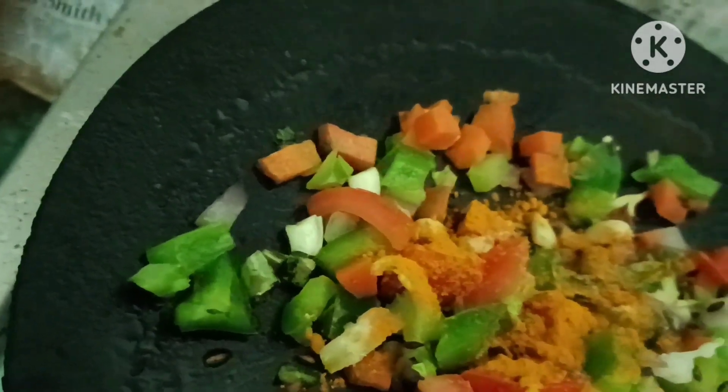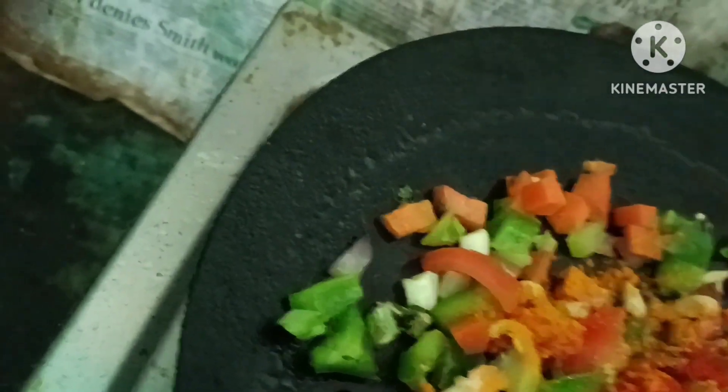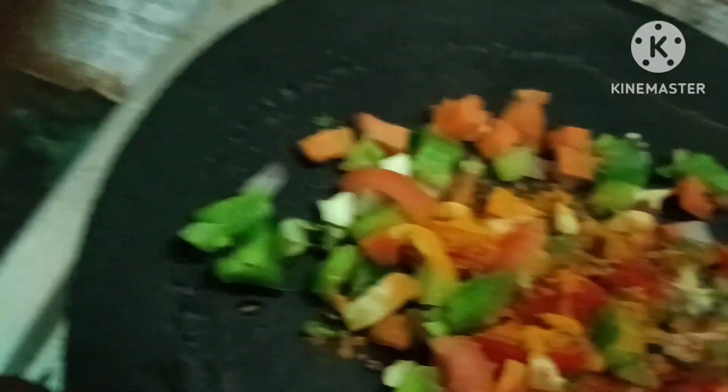I am going to make it a little bit better. I will take a little bit more and hit it a little bit more. We will cut a little bit more.